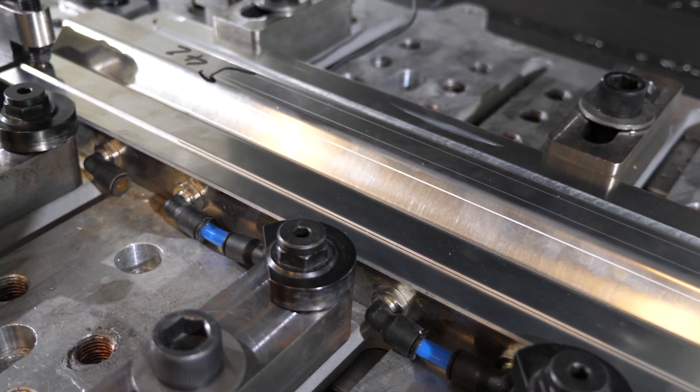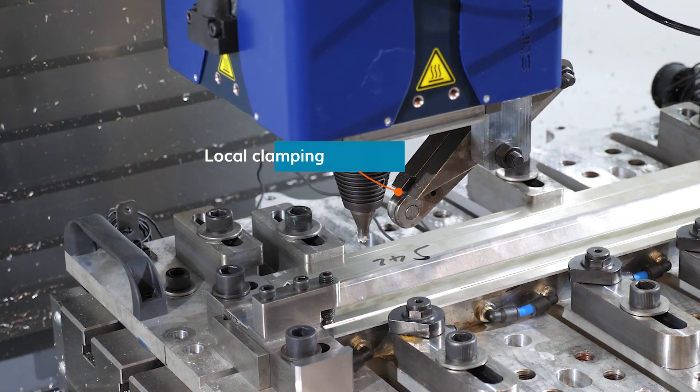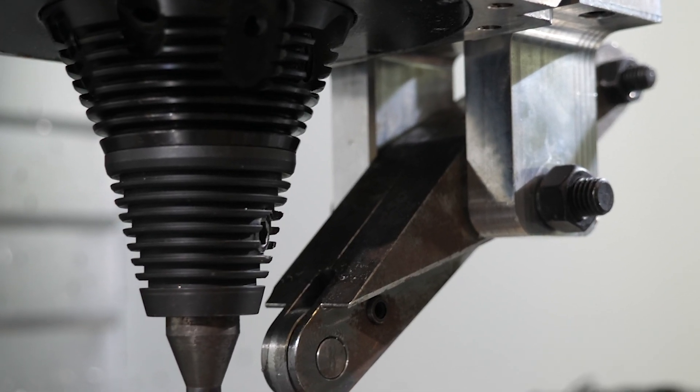These parts are clamped to be welded. A roller fixed on the FSW head ensures a continuous pressure on the parts during welding.